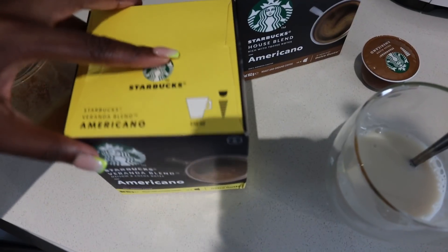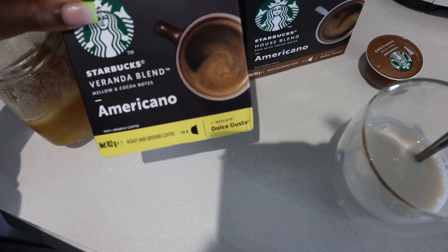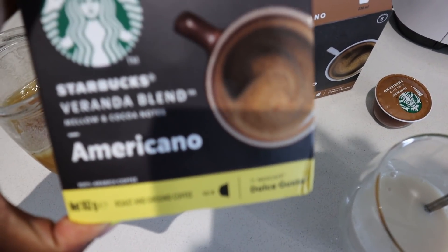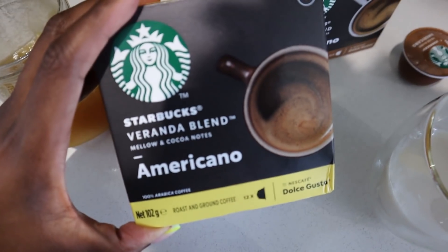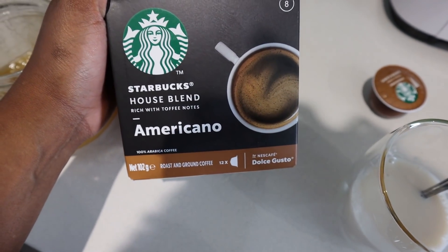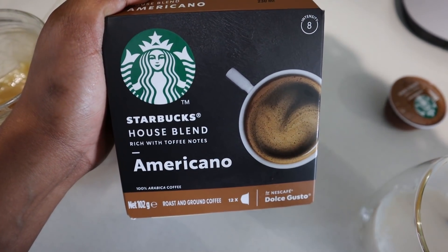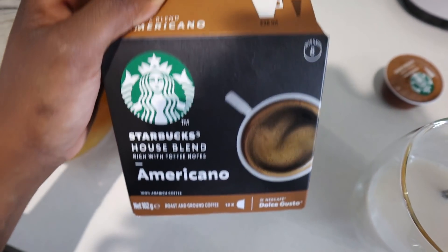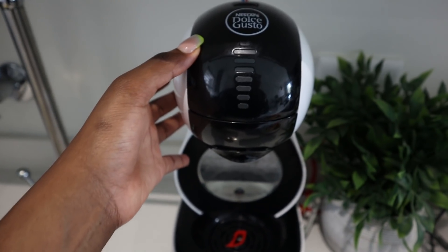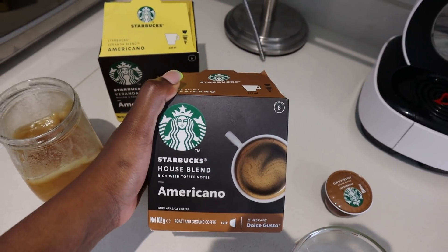I had this in the morning on my way to the gym just to give me energy because I'm out of my Herbalife tea which I need to stock up on. I had this one - the Americano Veranda Blend - it's got mellow and cocoa notes. I want to try this one because I've never tried it before. There's also this one which is an Americano with rich toffee notes - that would be very interesting. These Starbucks pods are compatible with the Nescafe Dolce Gusto machine, so we tend to go for the Starbucks coffee pods.